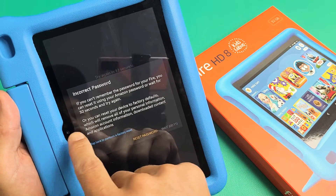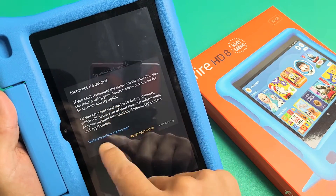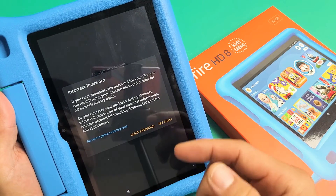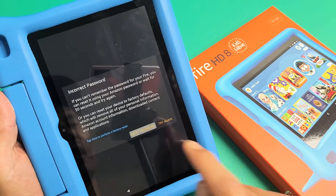Now there's another option — you can reset your device to factory defaults, which you probably don't want to do. If you want the factory reset, you can tap here, but with factory reset you're deleting everything off the tablet. So what we want to do is reset the password. We forgot our password or PIN, so we're going to tap on reset password down here.